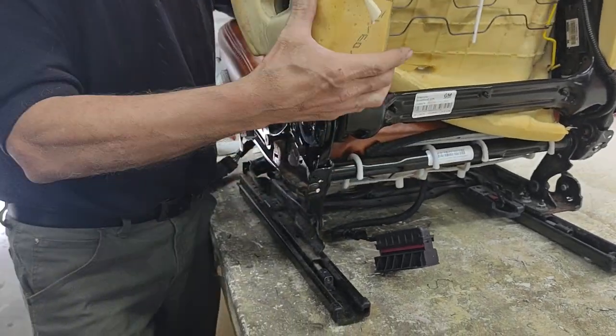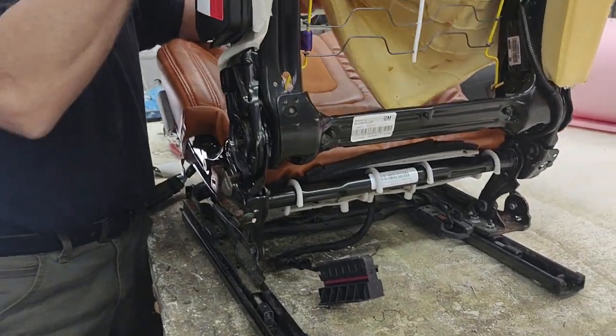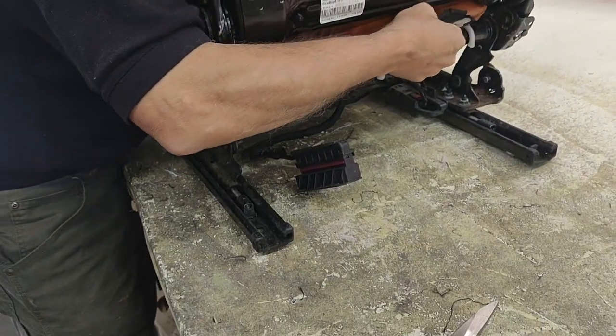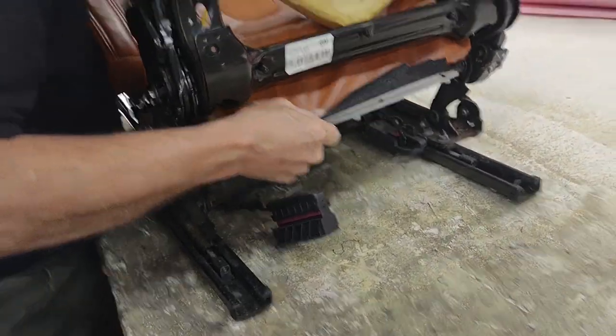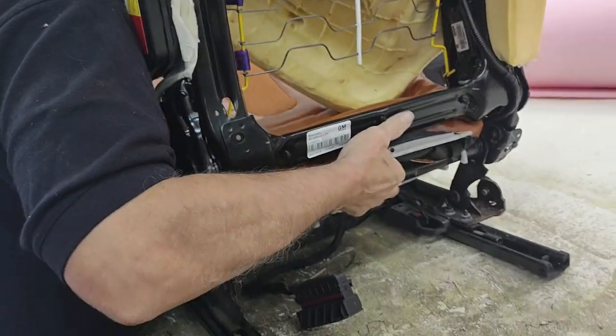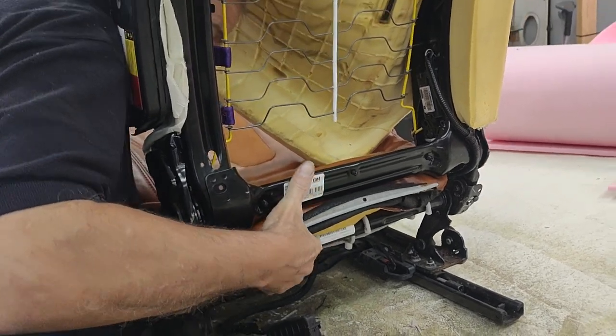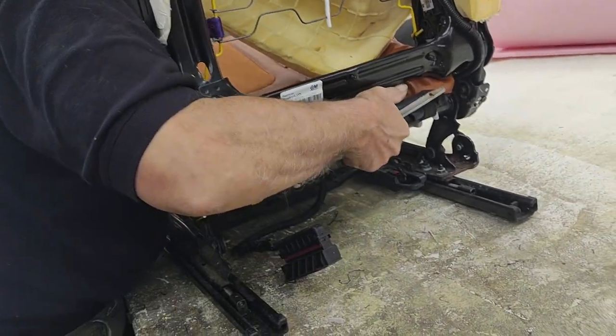Why don't we take this up since we got this already off — make this life a little easier for us. What y'all don't understand is a lot of this stuff takes time. A lot of this stuff is hidden. We try to fix a lot of stuff that is hidden, for the functionality of the customer and the seat.